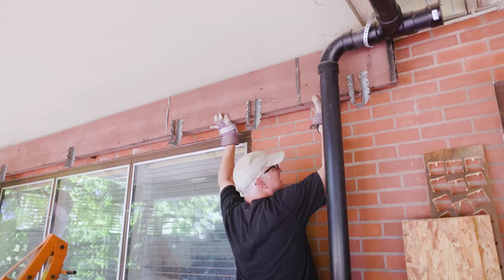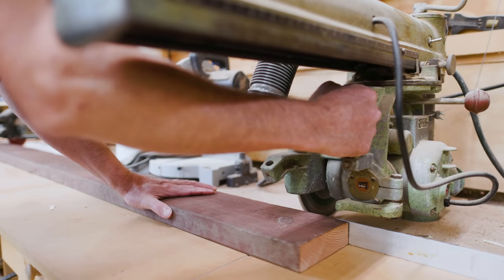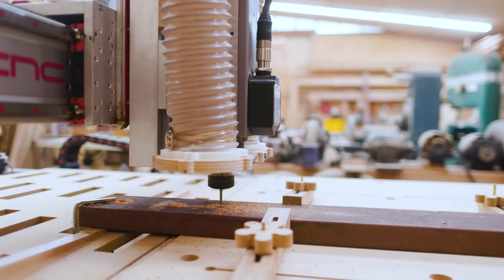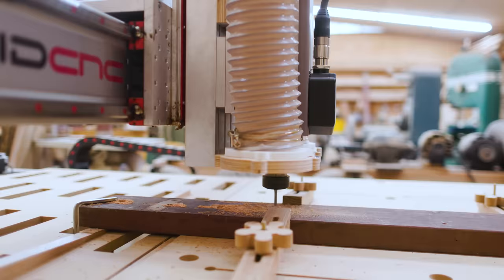I've been slowly taking apart our back porch, and I got a few pieces of nice wood out of that. So with one of those pieces, I thought I would make this rack I've been thinking about. What I thought it would be is a beam with a bunch of pegs on it, and I could hang the wrenches off the pegs.